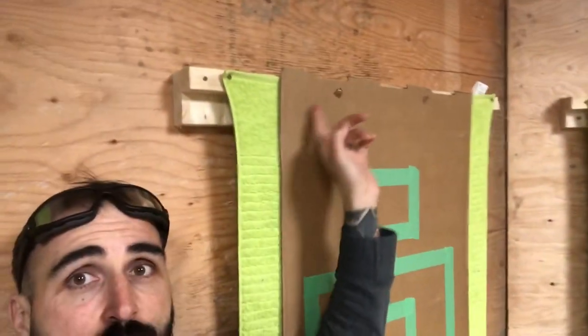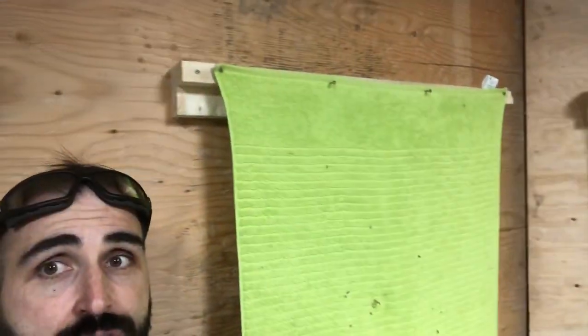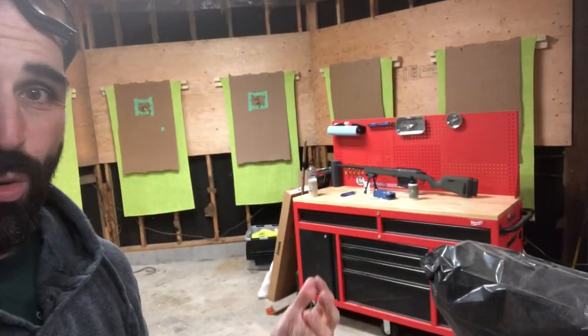All we did up here was run some screws in to hold the towel up, and then the targets are just held on with a couple more screws — we just pushed them up there. Because we want to practice a lot of range stuff, there are six targets around the room right now. We've got stuff set up in here where we can practice everything — our pistols, our rifles, getting around a workbench, and a whole bunch of other stuff if we move the Jeep or the car out. We've got a ton of room.